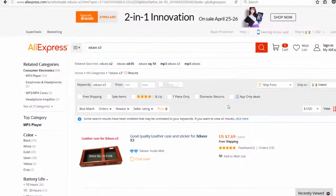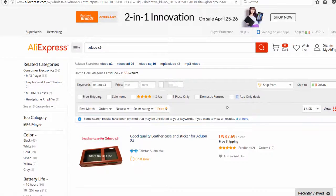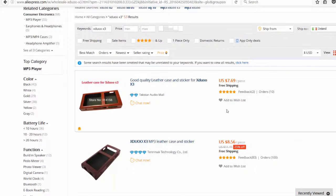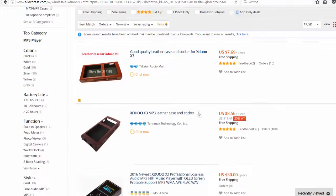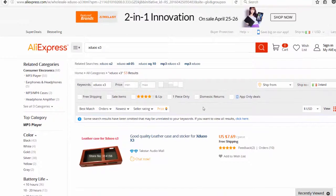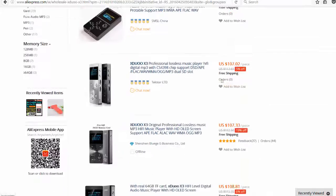Ideally I'd get something that plugs into my amplifier — a network-attached media player. The ones I was looking at were up around $700, so I just can't go there. I went onto AliExpress where there are lots of options for lossless music players, and the one that caught my eye — because it came up in a flash sale — was this Xduo X3 professional lossless music player.